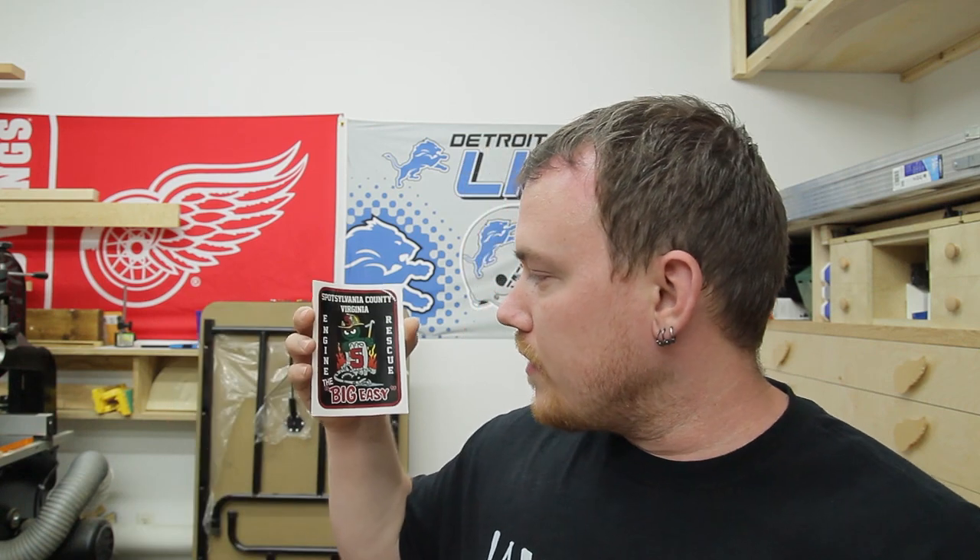Ben Wallace from Spotsylvania, Virginia — interesting name — is a firefighter and sent an Engine Number 5 'The Big Easy' from Spotsylvania County, Virginia sticker for the cabin. I very much appreciate it. Firefighters are one of those jobs that really don't get enough credit. Running into a burning house to save other people is a tough job, so thank you very much for that and for the sticker.